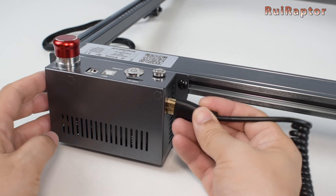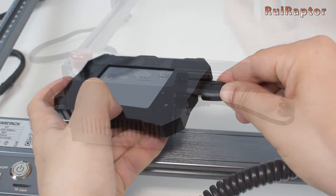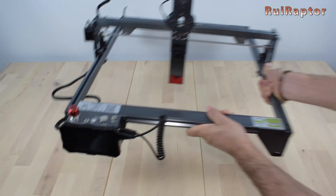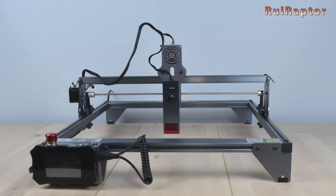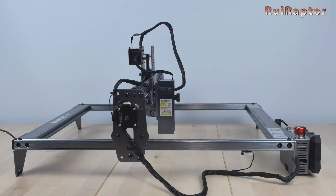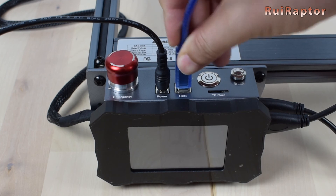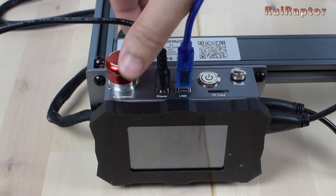All we need to do now is connect the HDMI cable to the electronic box and to the terminal. The terminal is secured by magnets to the electronic box. And the laser engraver assembly is now complete. This is how the engraver looks when ready. Let's connect the power and the USB cable from the engraver to the computer. Before turning the power on, make sure the emergency button is not triggered — to release the trigger, just turn it clockwise.